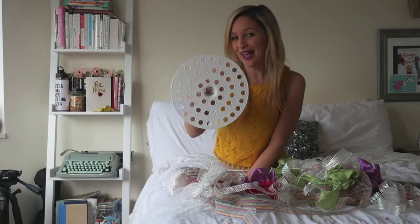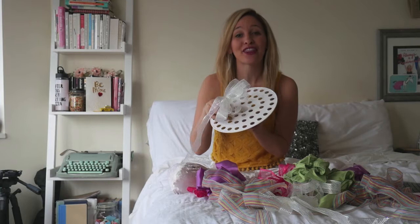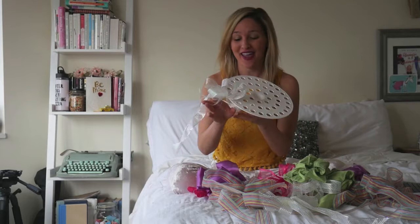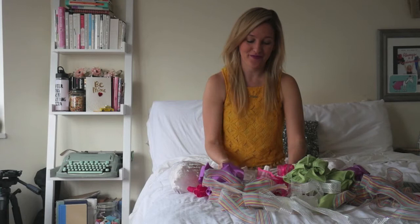Are you ready to learn some fun ways to use this? Let's do it. Take the bouquet in one hand and a ribbon in the other, and you start by taking the ends of the ribbon and threading it through two holes. I recommend that you start on the outer edge and go in from there. Once they're in the hole, you can tie the bottom and let it hang for now.